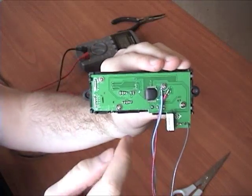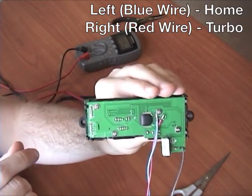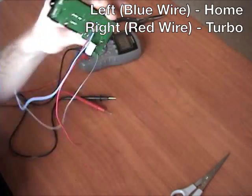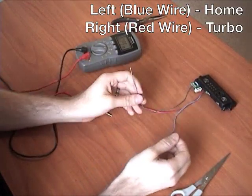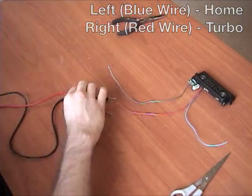Now you know: the lower left spot is your home and the top right spot is turbo. I just need to remember that red is turbo and blue is home. If you think about it, the stick lights up red when you hit turbo - so red wire, easy to remember.